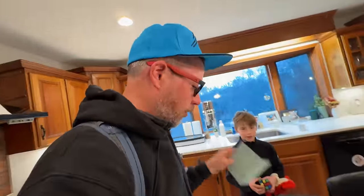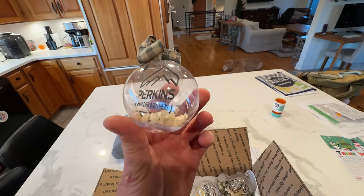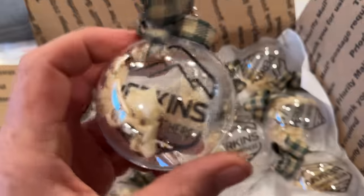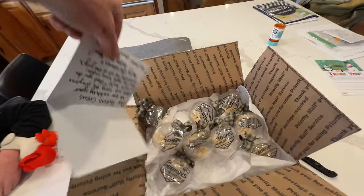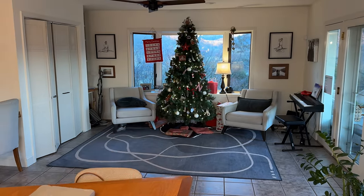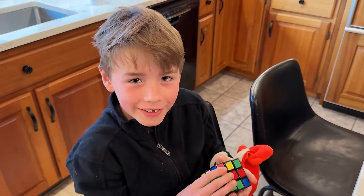I just walked in the door from work and there was a package waiting on me. I opened it up and inside were Perkins Builder Brothers Christmas ornaments with wood shavings on the inside and somehow our logo. Look at these guys — they were from the Comrys, who watch our show and got us these ornaments. I think they're awesome. They're going right there on my tree. Appreciate it, guys. Maybe Uncle Jamie gets one.